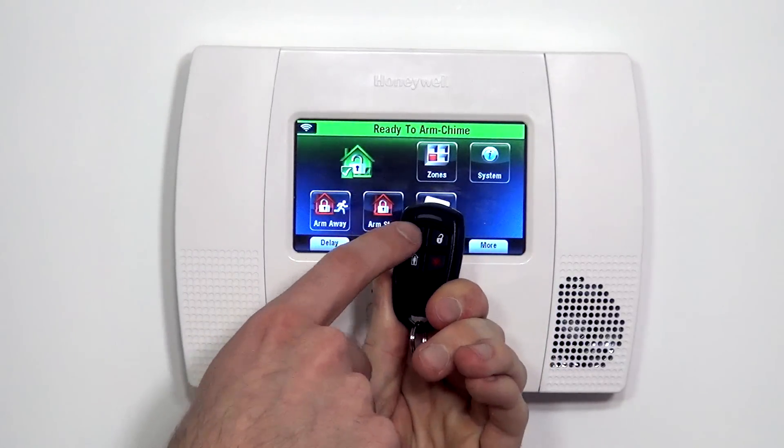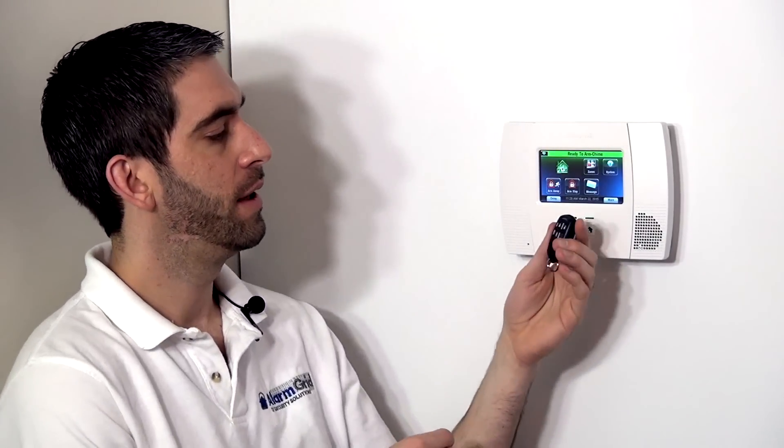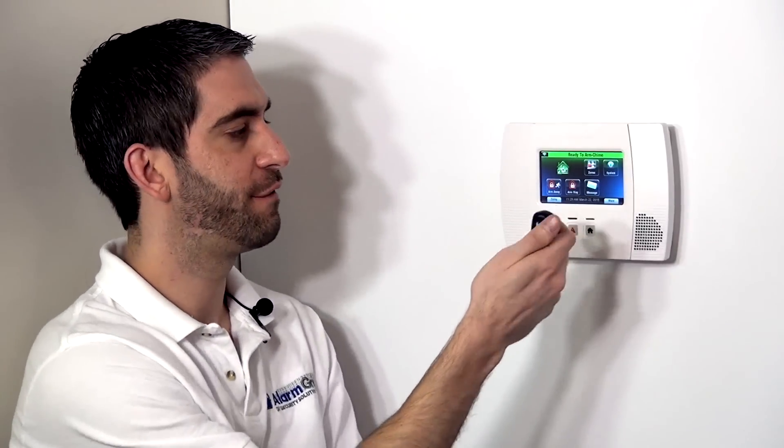All it allows is a one-touch arm or disarm without having to do a complicated code at the screen or having to remember the code. So it's a nice handy way to arm and disarm in a more friendly way. You go outside, close your door, you're in your driveway, walk to your car, you arm your system. Same idea — you're pulling into your driveway before you open your garage door, you disarm the system and you have that functionality from the fob.